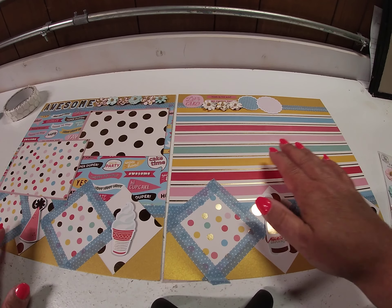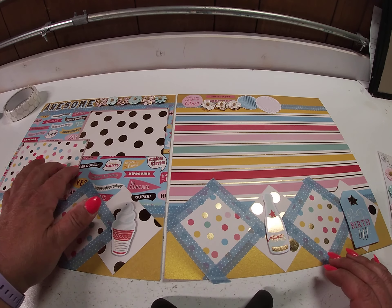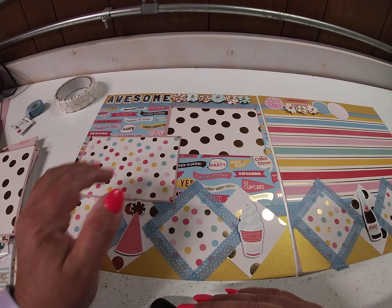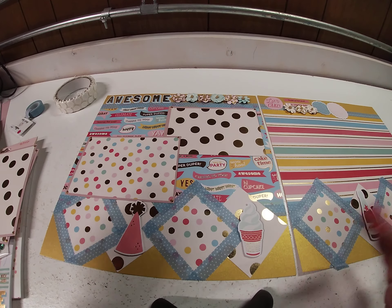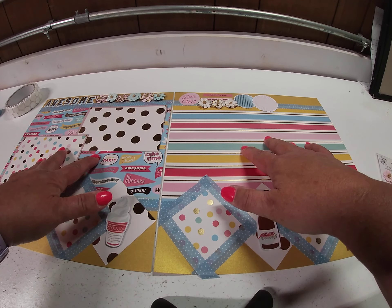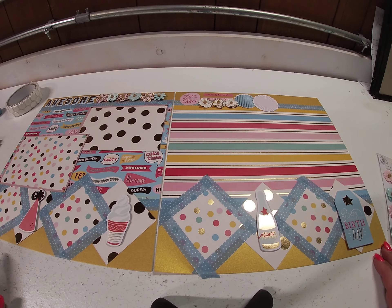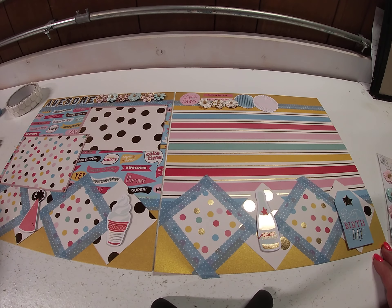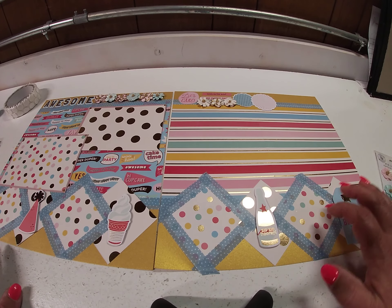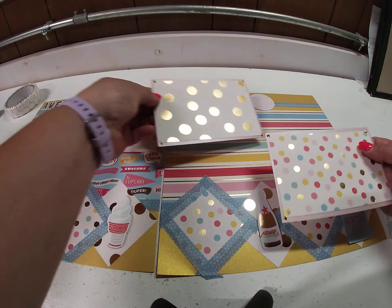For this layout, I took two 6x8 sheets and just lined them side by side — matched them up. This one actually matches up perfectly, and you can't even see where the seam is because I covered it with the photo mats. I took two 6x8 pages and set them on the gold shimmer cardstock. Then I took two other pages, front and back, and cut four 3-inch squares out of each one, and used the remaining pieces for my photo mats.